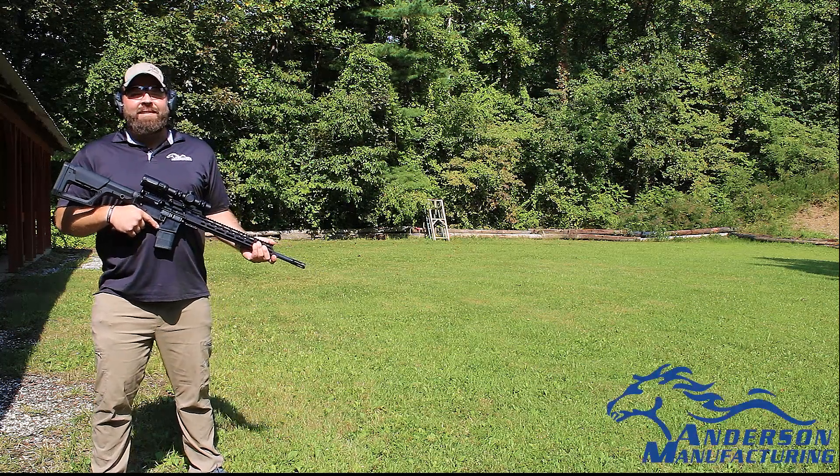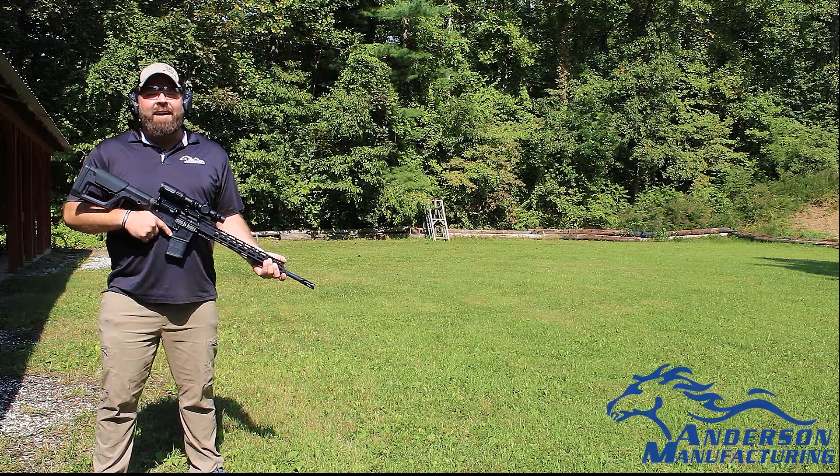Hey guys, it's Kyle back again from Anderson Manufacturing and it's a beautiful day out here in Hebron, Kentucky.